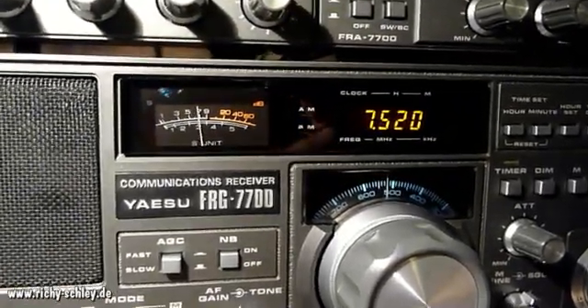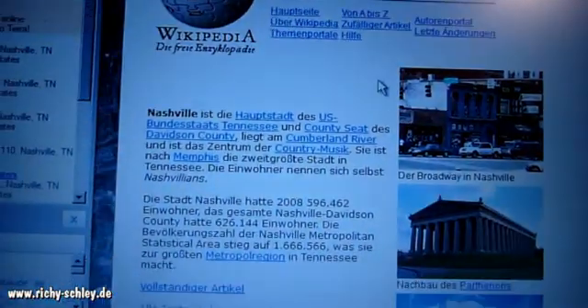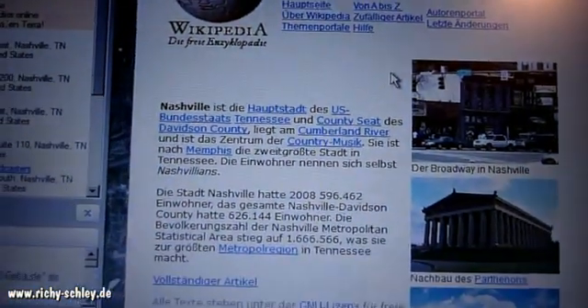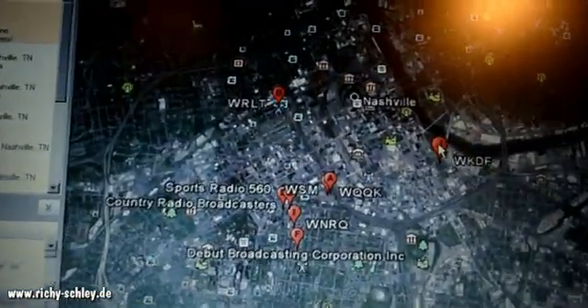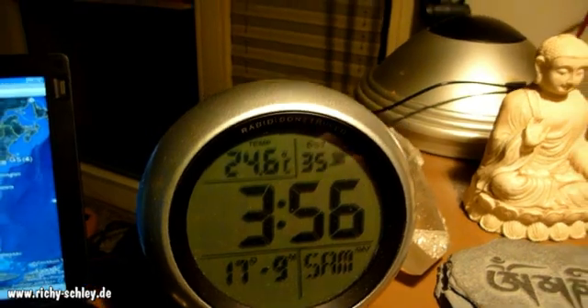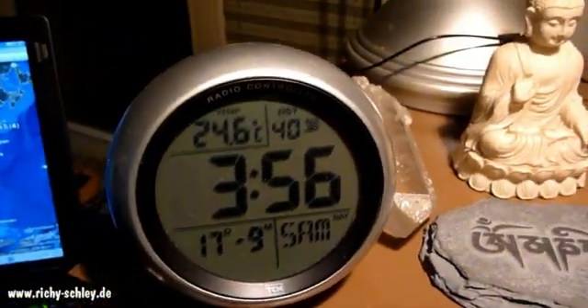I'm receiving Radio Nashville from the U.S. Nashville is the capital of Tennessee and also the capital of country music. I found this on Google Earth — there is Nashville. It's now 2 o'clock UTC, 17th of September 2011.